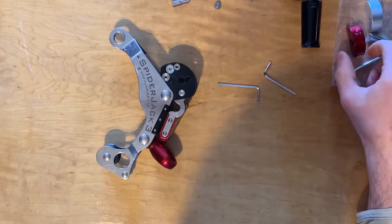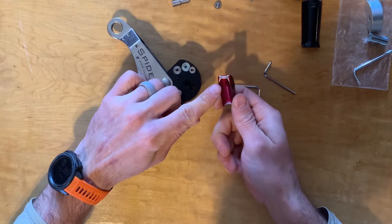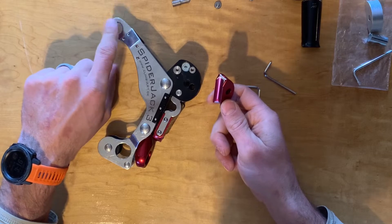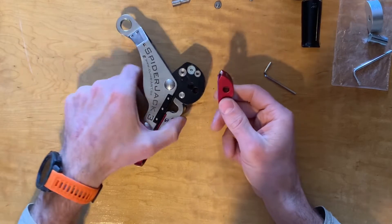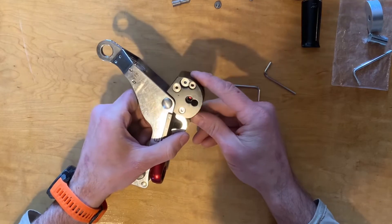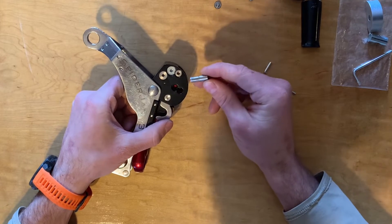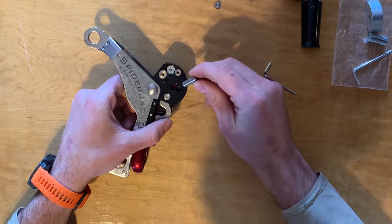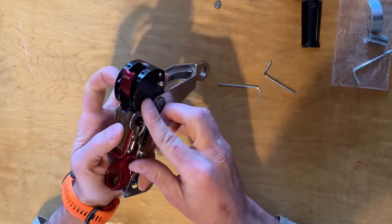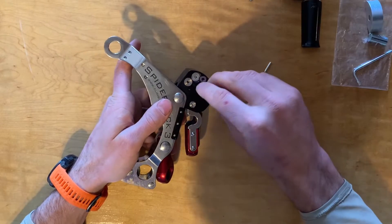We've removed the friction clutch. Now we're going to put in the new one. You want this beveled part to be facing up, along with the eye connector. We're going to insert it into the system like this, then take this pin again — the narrow side goes in first. Make sure that it is seated in there, and then it's just a matter of putting the screw back.